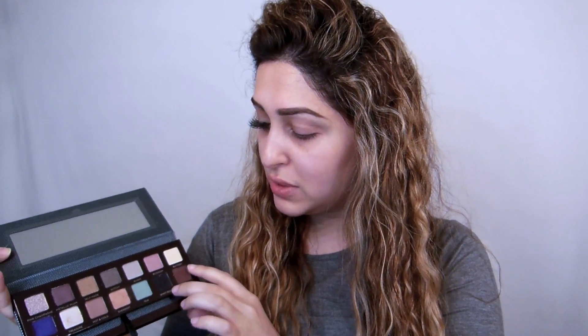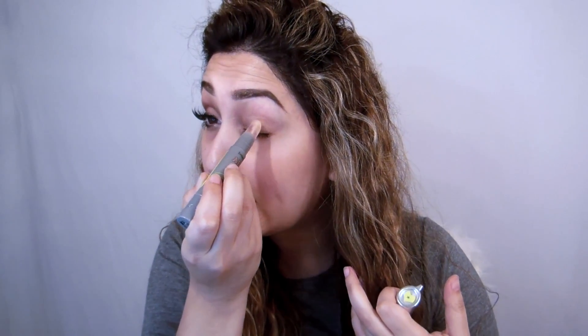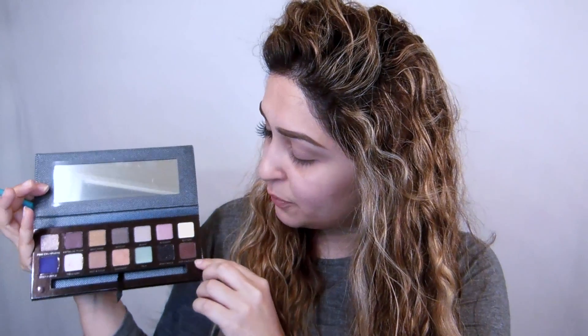We're going to start with the eyes first. I'm taking my Anastasia Beverly Hills Self-Made palette and I'm basically using just three shades — a chocolate brown, a bone color, and a black. First I'm going to take a little bit of primer; I'm using the Benefit Air Patrol, just dabbing a little bit.